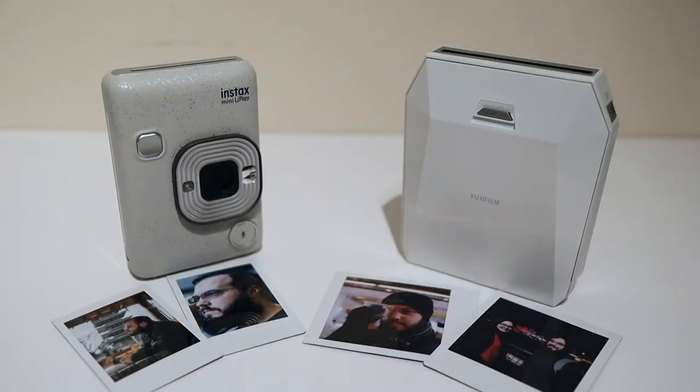Hey guys, welcome to another 2pats Tech video. In this video I wanted to share some of my thoughts about Instax after about a couple of weeks of use, and things that I find a bit sucky about Instax film.